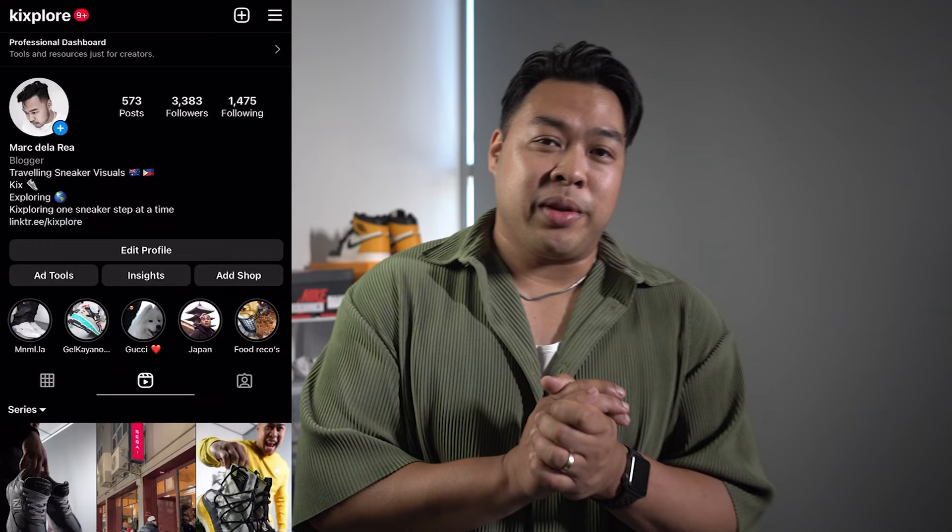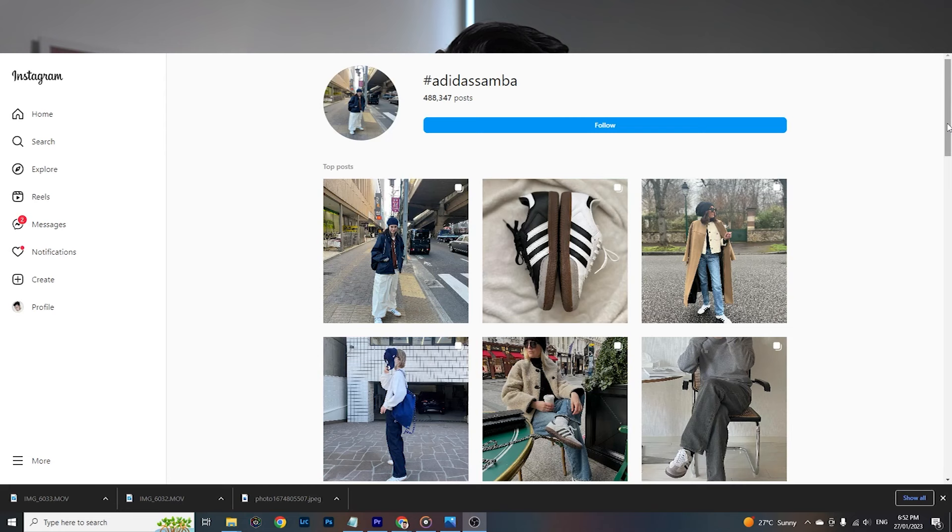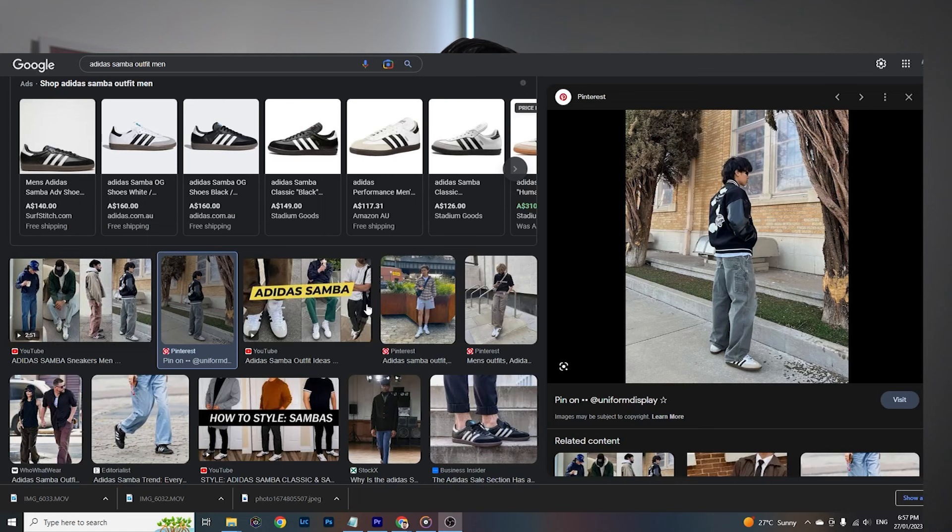Today we're going to be talking about these Sambas and why you should not buy them. I have seen these absolutely everywhere, and I got to admit they look freaking awesome on feet in really cool fit pics from fashion bloggers. But when I actually tried them on myself, I was in for a rude awakening because they didn't turn out how I imagined. I was shocked when I actually tried these ones.